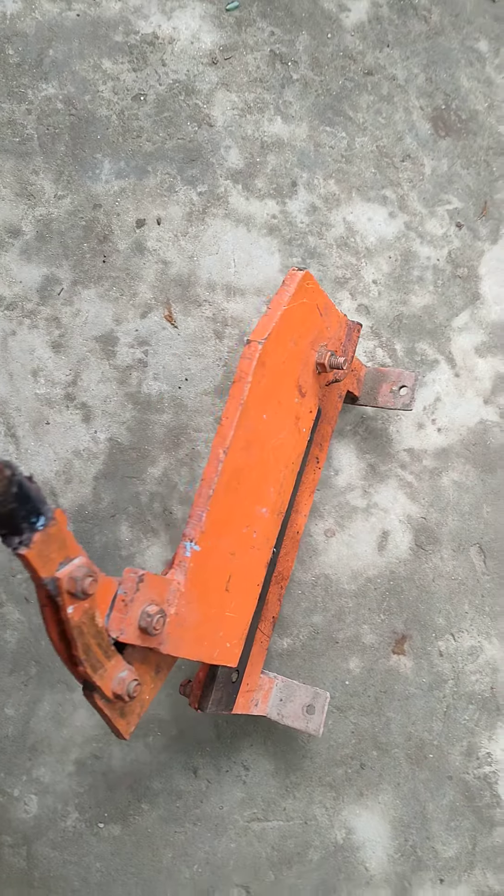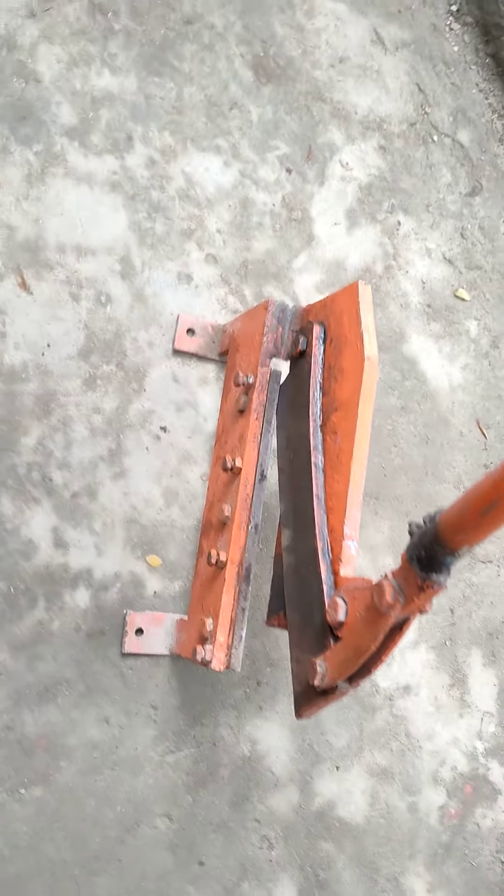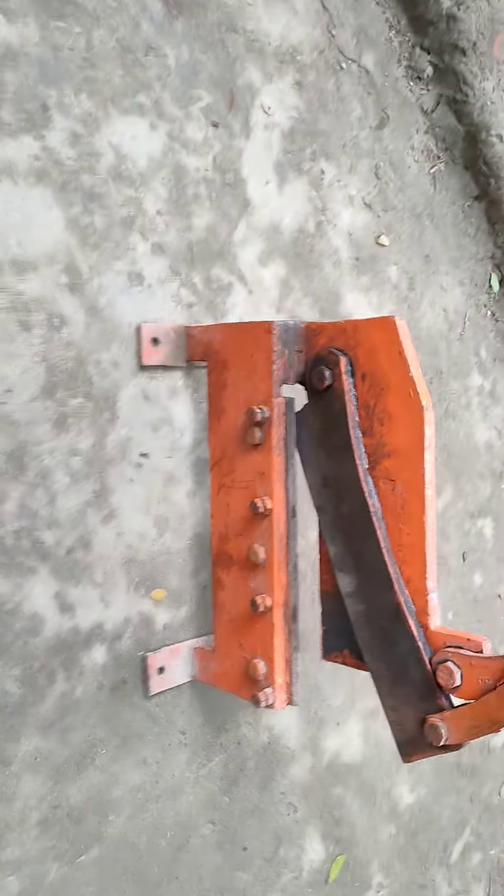Assalamu alaikum bhai. This one is going to be an oil process. This is the oil pipe, it's a lightning pipe. It's supposed to be $3000.